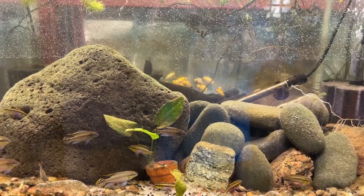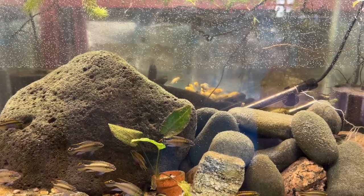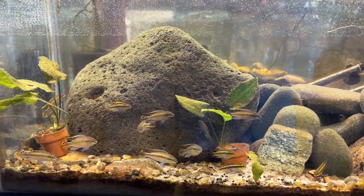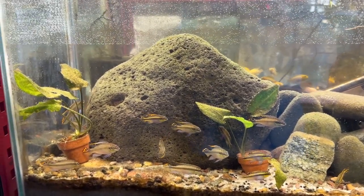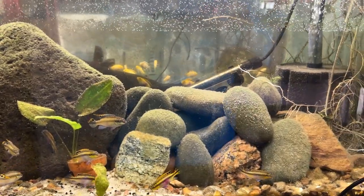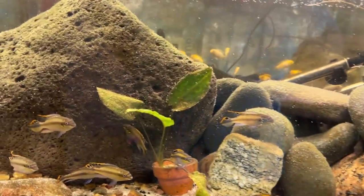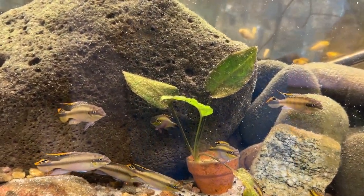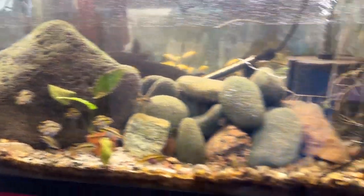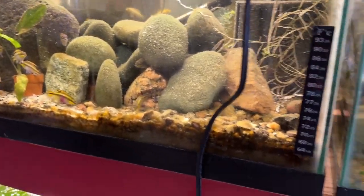Then this is the species Kribensis tank — these are the children of Bob and Carol. They're about a year and a half old now. They're looking a little plain right now because I just did the water change and they're not particularly thrilled, but they'll color up really nicely — they have beautiful iridescence and it's a nice mix of males and females. These are also the other two species of Cryptocoryne — I'll put the names up. There's some diatom algae on these; I've been struggling with algae in these tanks.